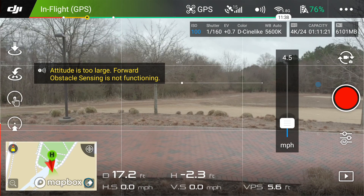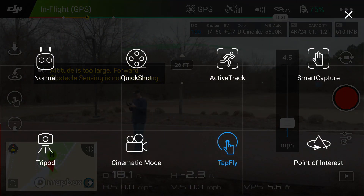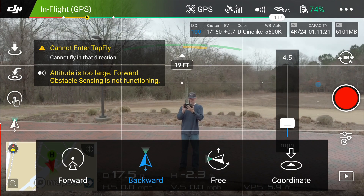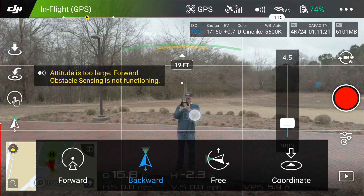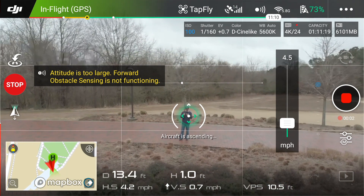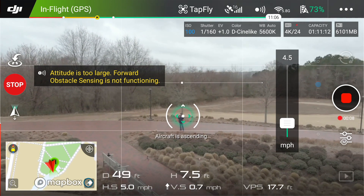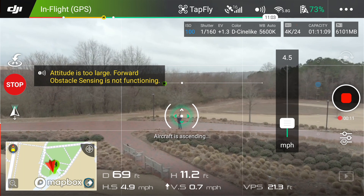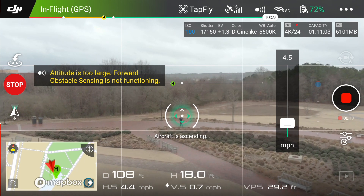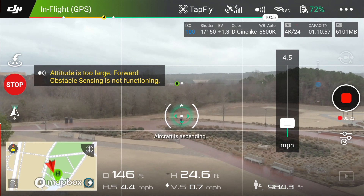Now I'm going to do the reverse TapFly shot — a quick TapFly backwards. This is almost like a selfie mode, but the camera gimbal is pointing down, so it's slowly rising and this will be a pretty cool reveal shot. You don't have to click on yourself — you're just going below the horizon so that it is rising in reverse. If you do this right, you can do a nice little reveal shot.